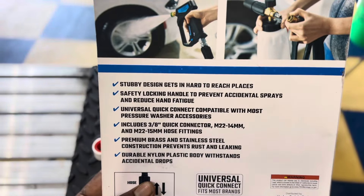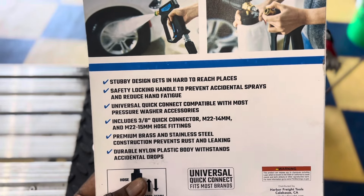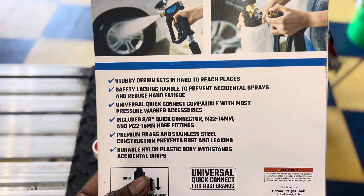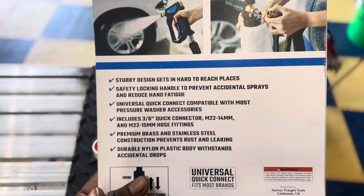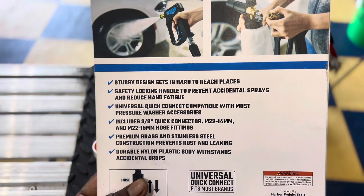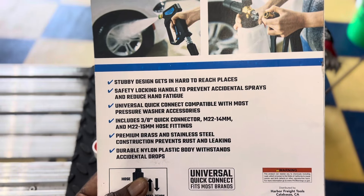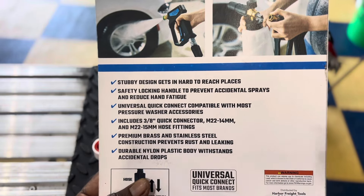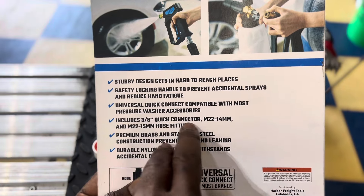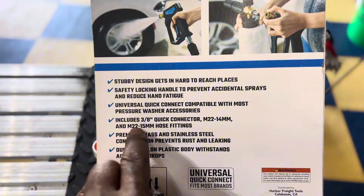On the back of the package it says the stubby design gets into harder places to reach, which I love. I don't like the big long extensions unless I'm cleaning the top of a truck or van. It also has a safety lock and handle spring on the inside. I'm not going to take it apart like Josh V — I'm just unboxing it and going to hook it up and show you how it works on my car.